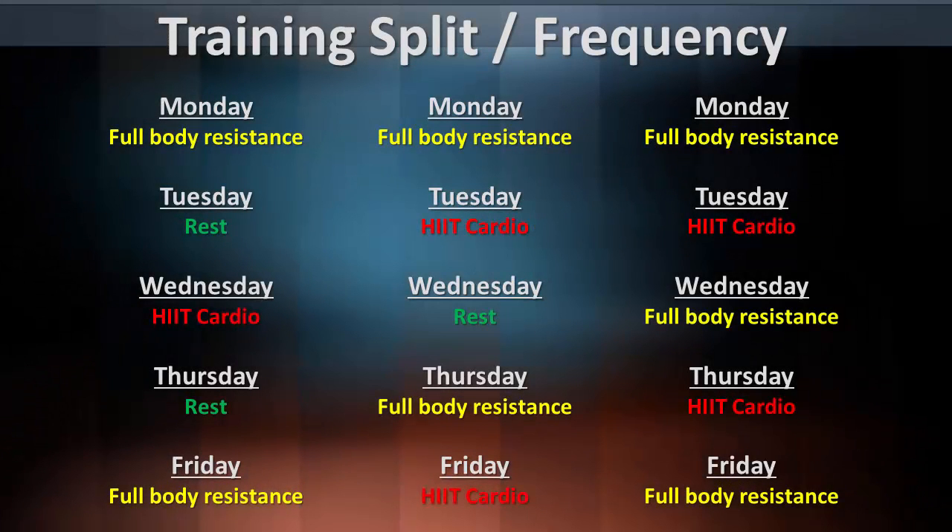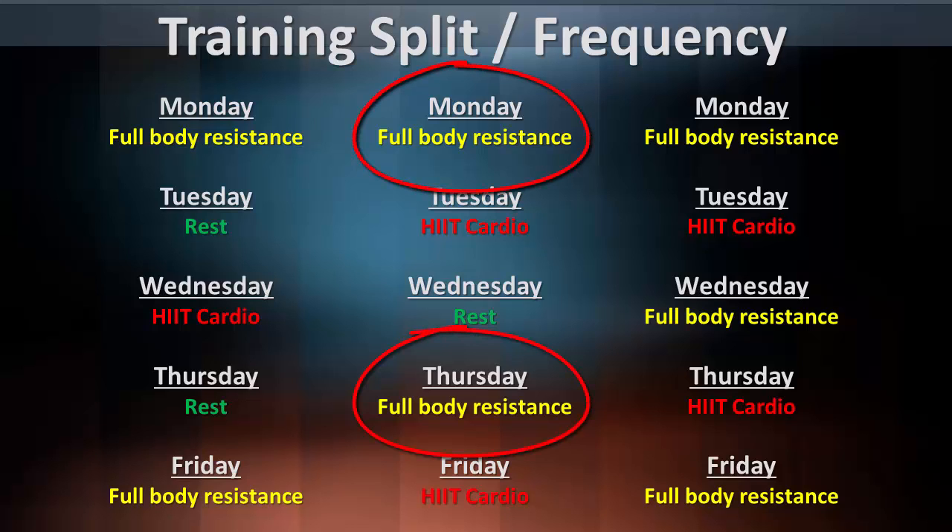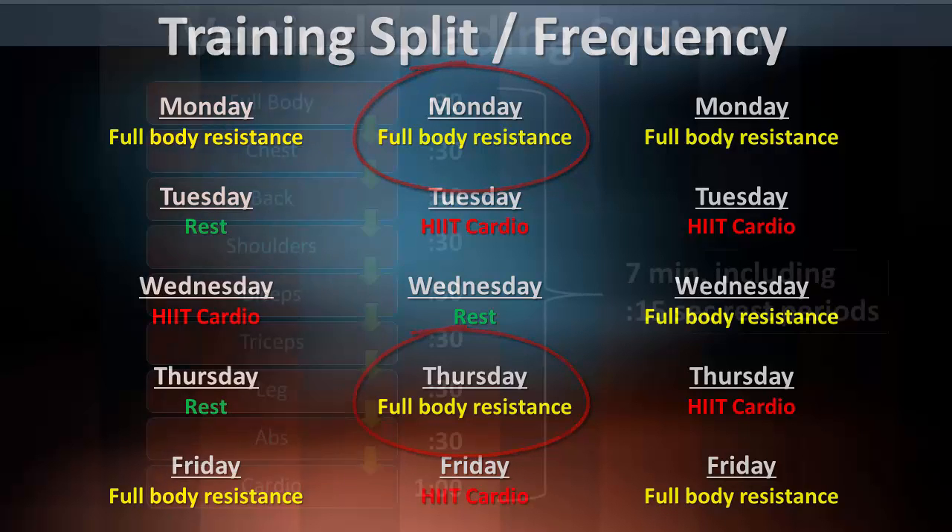Welcome back everyone to my second full body workout routine in this series of getting back in shape. This is the overview video of the exercises in this second routine. To see the first routine, click on the link in the description box below. I'll also be following up this video with a follow-along video so that we can do this together.